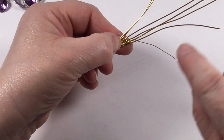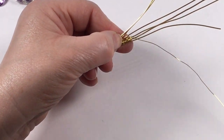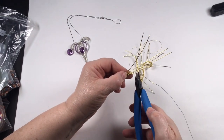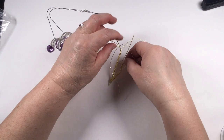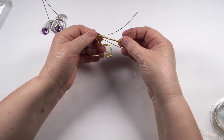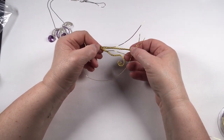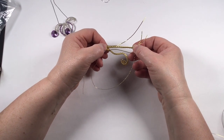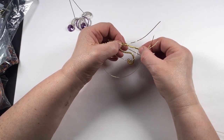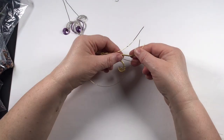Carry that pattern on until you've got 15 sets of the five-and-two. Always end after you've completed your five wraps. So you've got your start with wire wrapping just the two wires, then your 15 sets — count one, two, three, four, five, six, seven, eight — and you can see the weave getting shorter as it progresses.